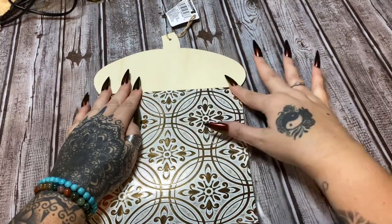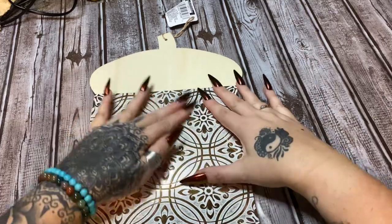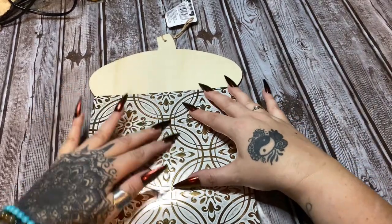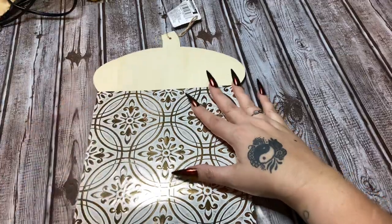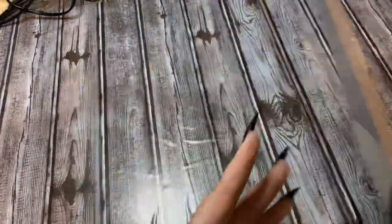Once you go to put paint on, you don't want any moisture from the paint getting up under there and causing it to lift, so just take your time and really press this down. Now that it's on there, I'm going to take some scissors — let's flip it over.